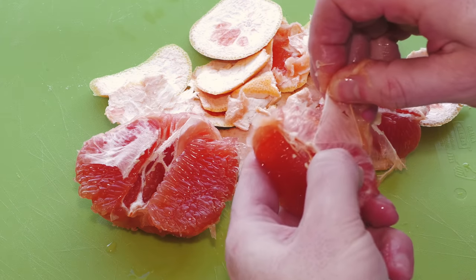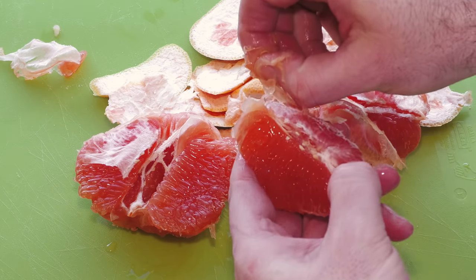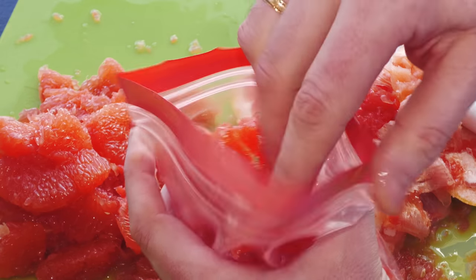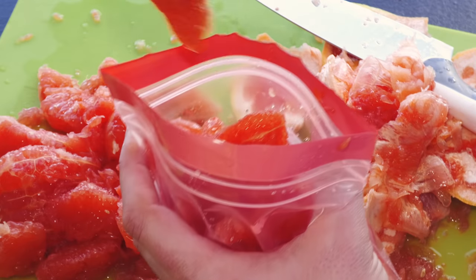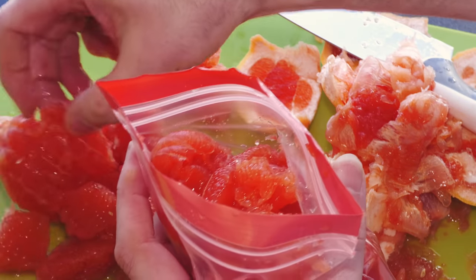The biggest challenge of this process is removing the pith. I suggest you take the fruit apart in its natural segments and then you will find peeling the pith off much, much easier. Once done, add all of the fruit into freezer bags. Then add sodium metabisulfate solution for 10 minutes, pour it out, and add the bag straight into the freezer. This process might seem a little frustrating at first but you will soon get the hang of it.